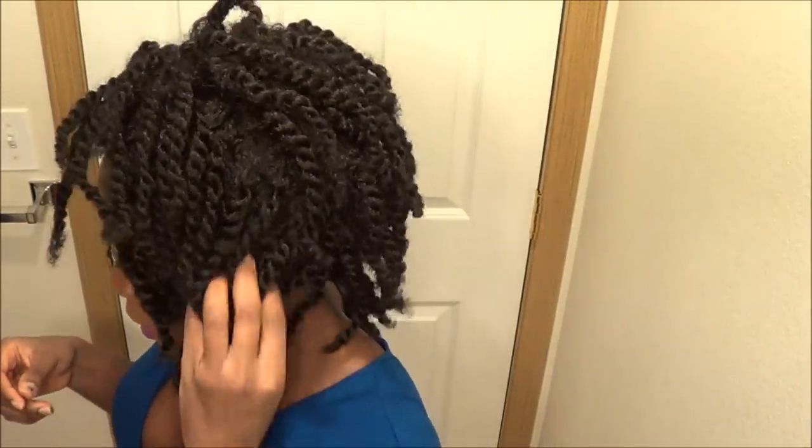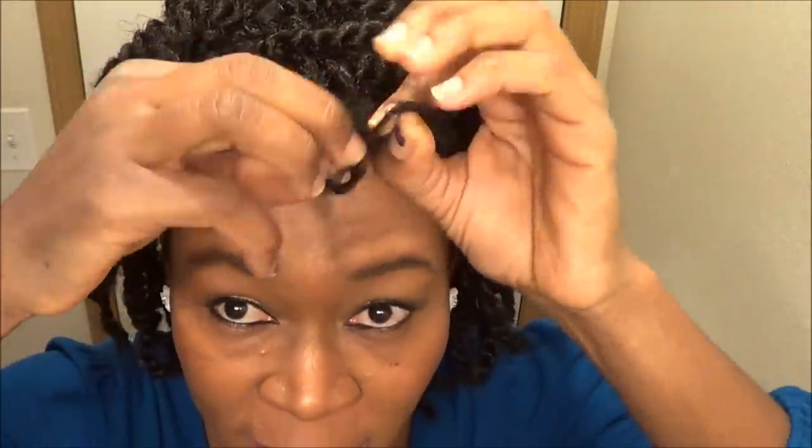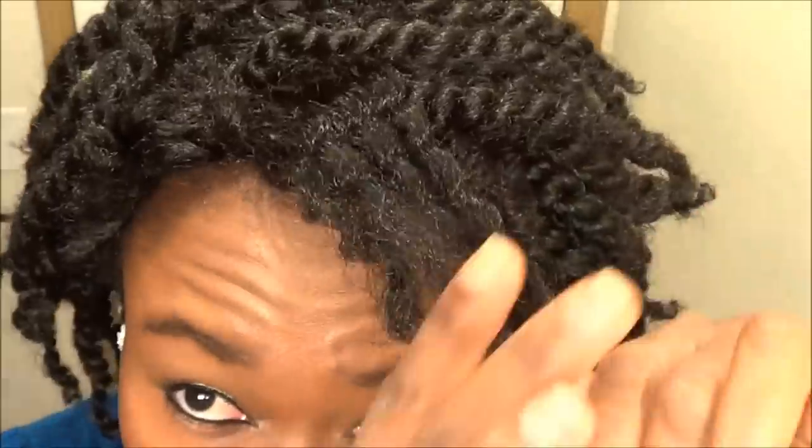Here's the other side. Now I'm just gonna go ahead and untwist all the twists — unravel them. And you can see that's what the twist looks like unraveled.